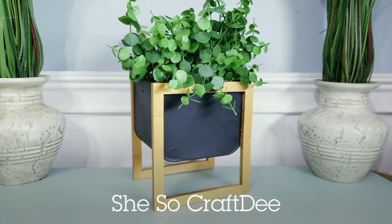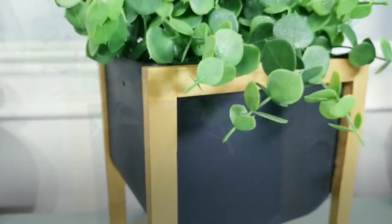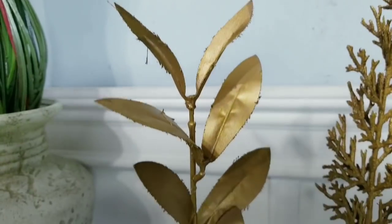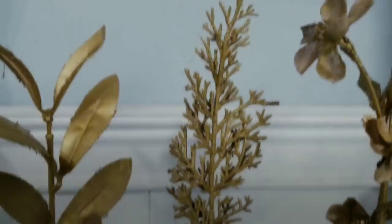Hello Crafty family and welcome to another tutorial by She's So Crafty. For today's DIY project, we will be creating some modern mid-century style home decor pieces using the tumbling tower blocks from the Dollar Tree and other items from the Dollar Tree. These black and gold creations will be a perfect blend into your high-end decor pieces with a sleek, clean look for your space.